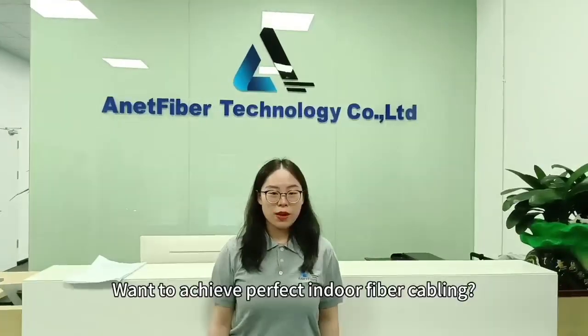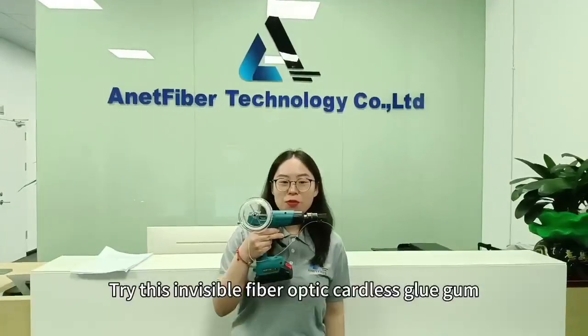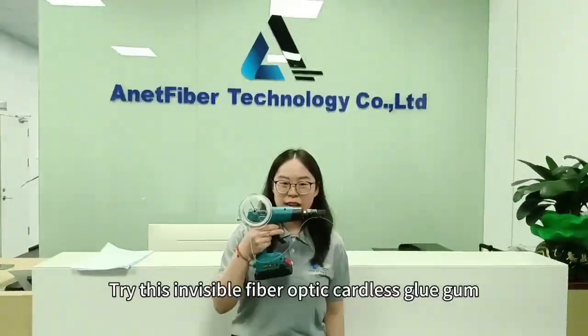Want to achieve perfect indoor fiber cabling? Try this invisible fiber optic cordless glue gun.